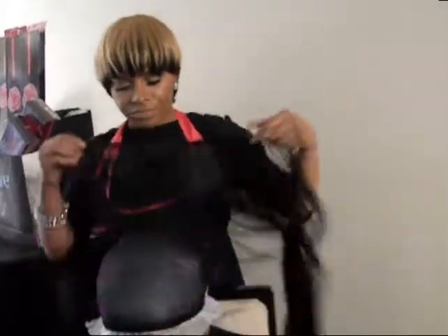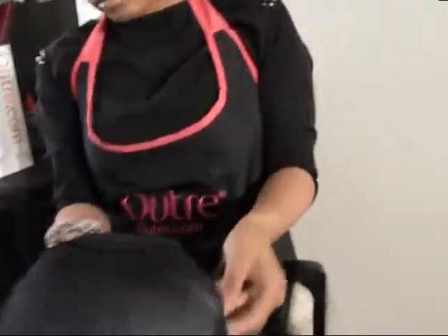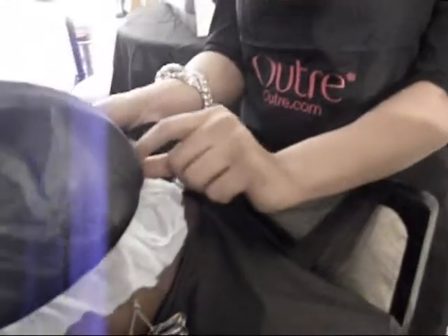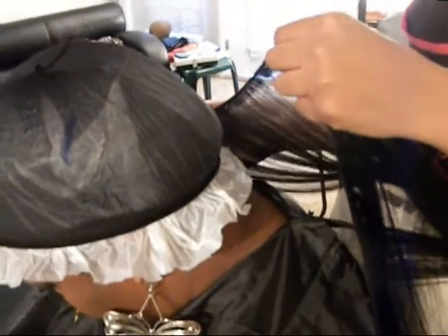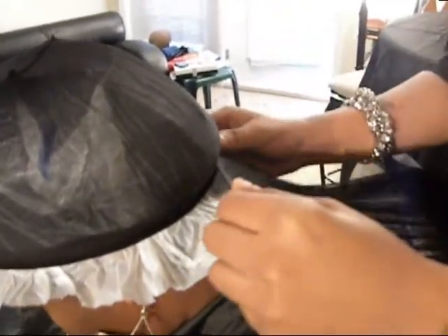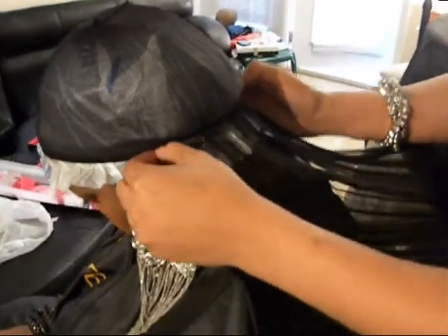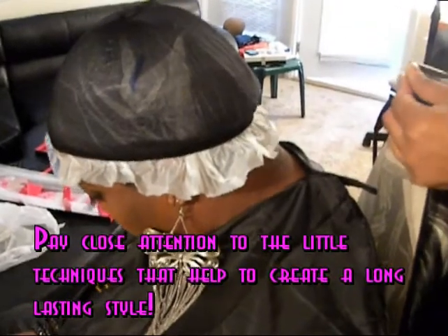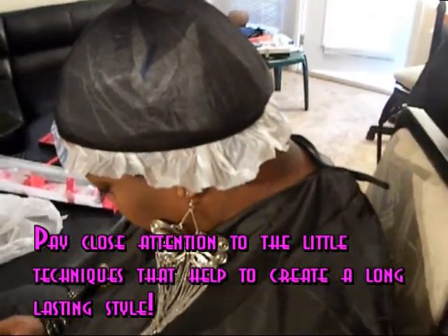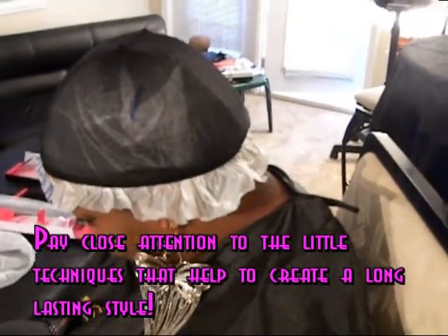So let's go ahead and start. First thing I'm going to do is go ahead and lay the track down on her hair, make sure that it's secured, and I'm going to measure from ear to ear. When you get to the other side of the ear, you're going to stop. Miss Nikki, with the style that you're wanting to create today, you're going for what kind of look? What can Rose provide for you?